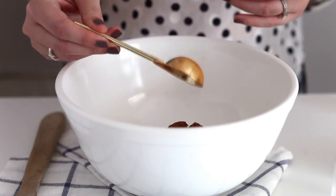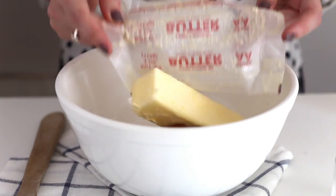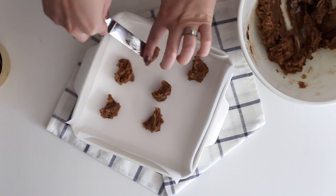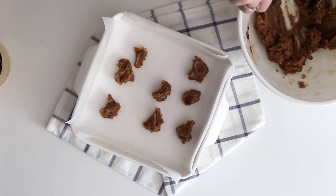Step two is making the filling and also the base. It basically involves taking butter and some brown sugar and spreading it across the bottom of what will be a parchment pan like this.